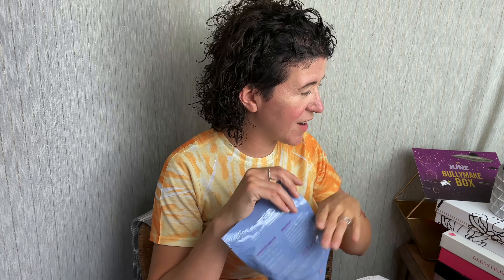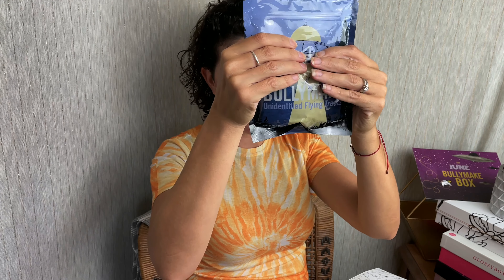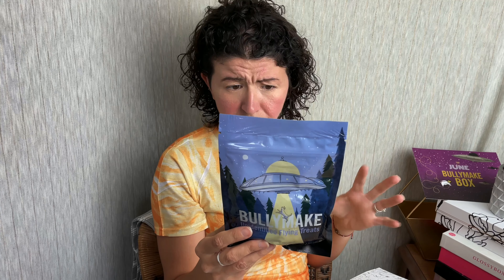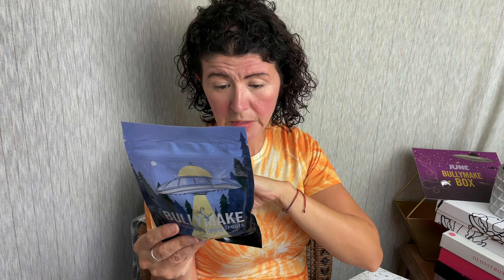So first we have the Bullymake Unidentified Flying Treats, and these are shaped like little UFOs — they're cute. These are made with tapioca starch, peanuts, vegetable glycerin, chickpea flour, potato flour, pork gelatin, pork potato starch, and some other ingredients. There is a guaranteed analysis on the back, a serving suggestion, and all that good stuff.